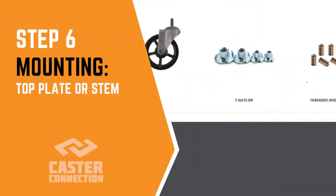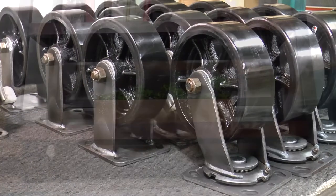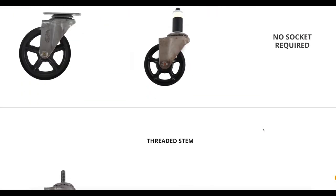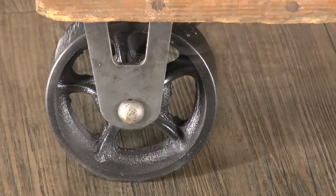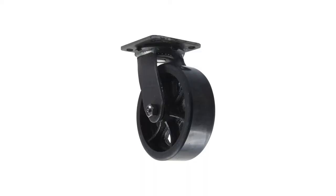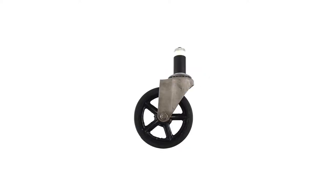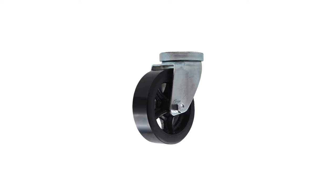The final characteristic to consider is the mounting type. We need to make sure that you can attach your casters to your project — your project will determine which mounting type you need, and whether or not you'll need to buy some sort of adapter or socket with your casters. There are four main options for mounting your caster to your project, and all of them will be either a top plate or a stem caster. The options are top plate, threaded stem, expanding adapter stem, or a grip ring stem. There is also a hollow kingpin, but this is a bit more specialized.